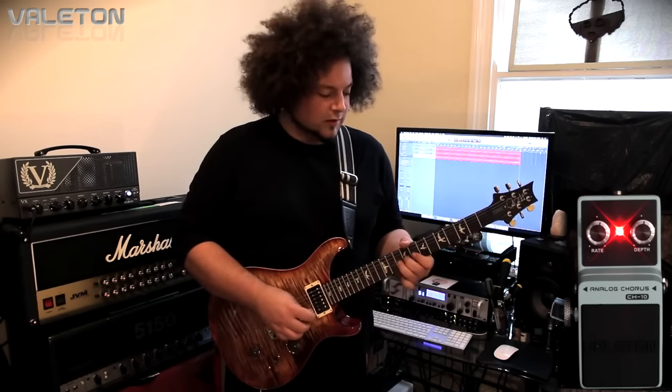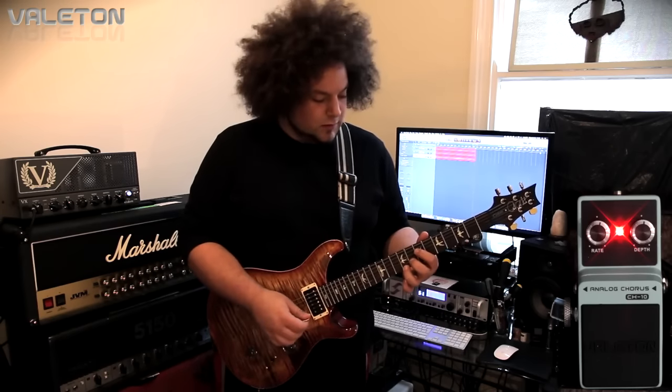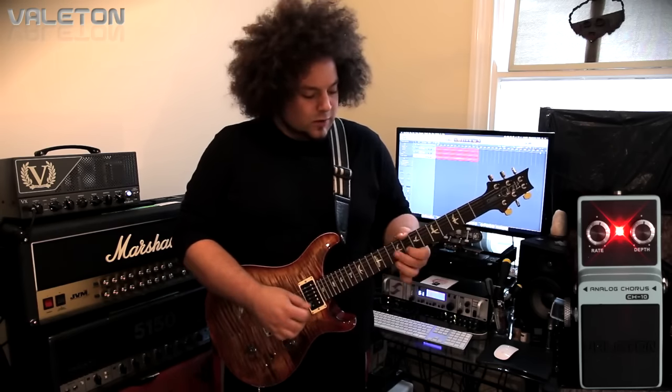It's a little mini pedal. It doesn't run on any batteries or anything. You've got to use a power supply, standard 9V power supply. And it just sounds really good. It's really straightforward. Hopefully you can see down there — there is a close up of the CH10. And it's a nice little sky blue colour.